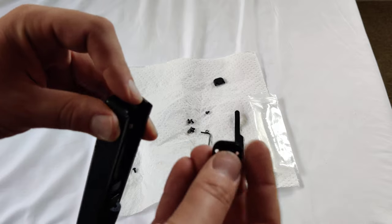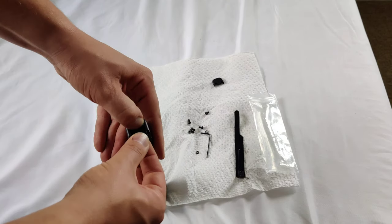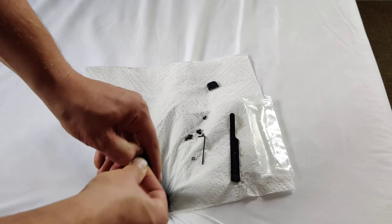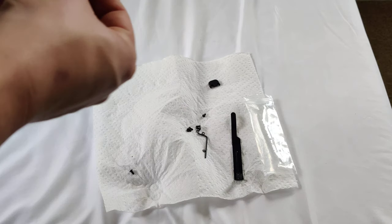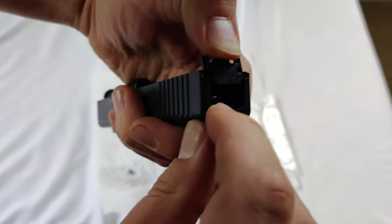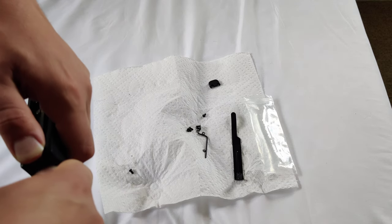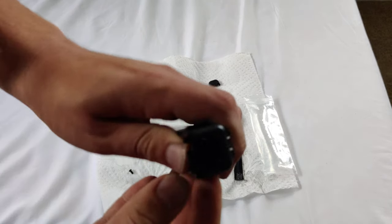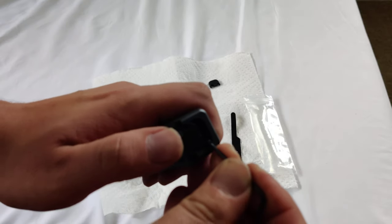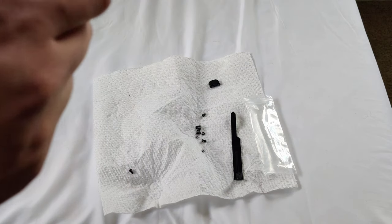Now all we're going to be doing is replacing it with this CNC machined part. We're going to start it, push down. The goal here is to just push down that part that we depressed while we slide this back. We got it started and now we're going to take our pin and depress the last part right there, and we should be in business.